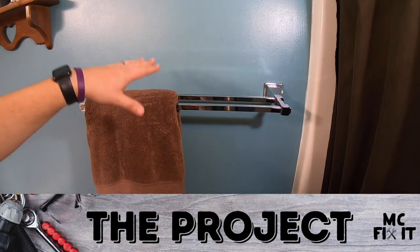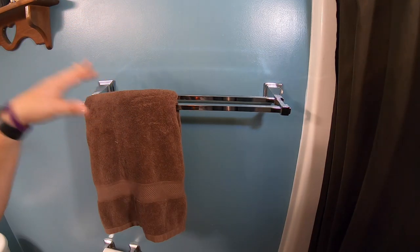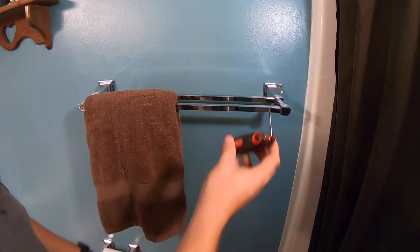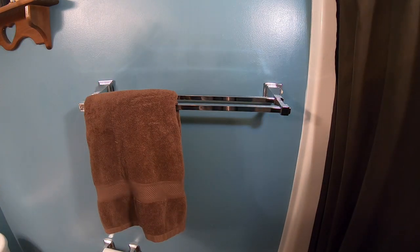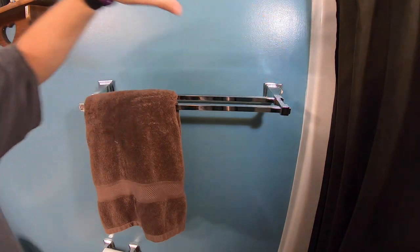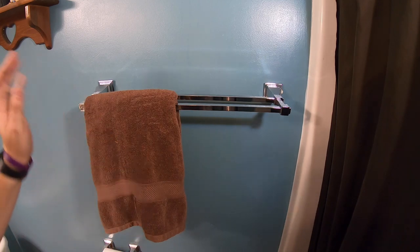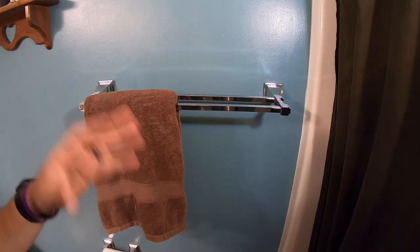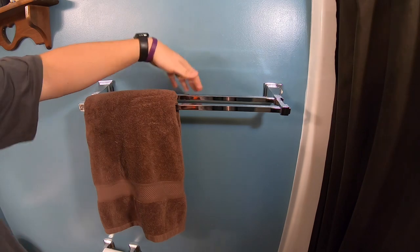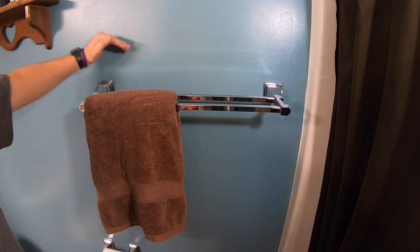Hey guys, it's McFixIt here. We're going to be working on this towel rack that wants to fall off all the time. The first thing I would encourage you to do is find one of those small allen wrenches — we're going to be using one that is 5/64 to see if you can tighten it up. I've already tried that and it doesn't help. You can see there is a gap; I can almost put a good chunk of my finger on both sides. This is just not set up right. I'm going to walk through exactly how to do that — all the tools, the supplies — we're going to have to put new holes in the wall and fill in old holes, just making it done correctly. This is a double towel rack, which is super nice because you can be drying two towels at the same time.